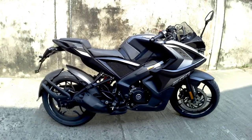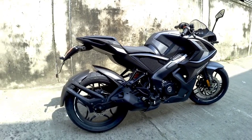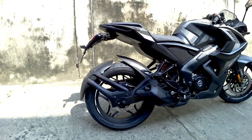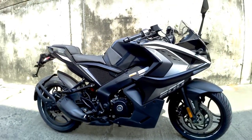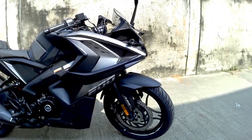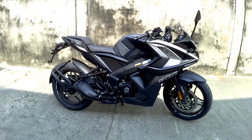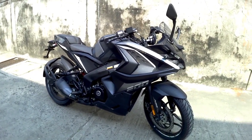Welcome back to the channel. Today we are going to talk about the Bajaj Pulsar RS200, which is recently launched in all black color. Earlier we used to get different colors of alloy wheels like red or white, and there were some mixed reactions from the public, so Bajaj decided to launch it again in all black color — the same color we used to get in the BS4.